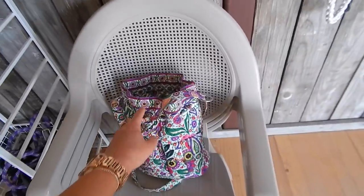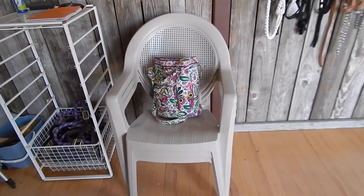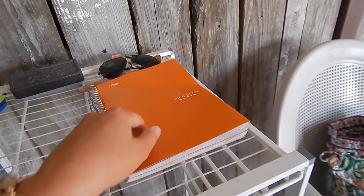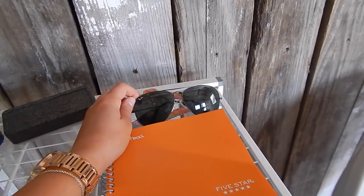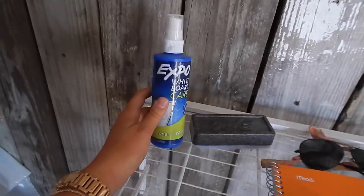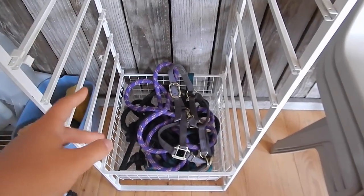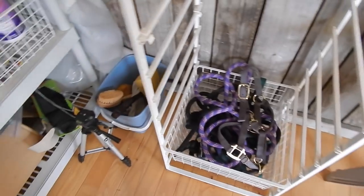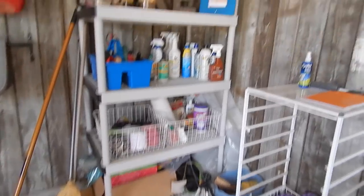Moving on from the bridles and halters, I have these chairs here — and my camera bag, which isn't usually there. The chairs are here for my mom and grandparents when they come out to watch me work with horses. Over here I have a notebook where I jot down ideas, my sunglasses that I wear whenever I work horses, and my whiteboard eraser and cleaning stuff. Down here I have miscellaneous halters and lead ropes.